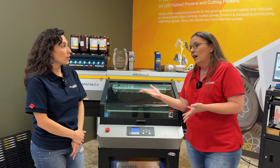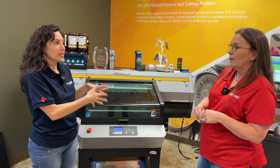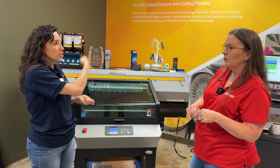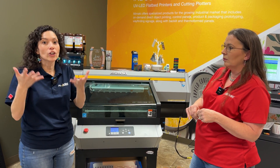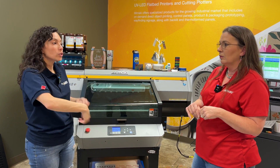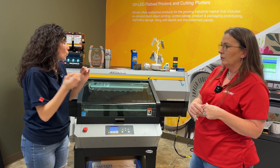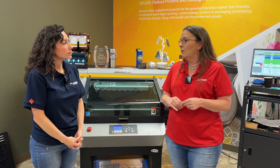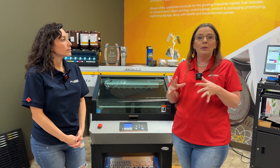With those numbers it's definitely doable, especially as a gang sheet because it's so familiar — gang it out, run it through the laser, cut it, and sell them wholesale. It's just like a DTF gang sheet: make the sheet, cut them out, and you can sell individually or as a whole sheet. It's a very easy transition with the Mamaki machine.